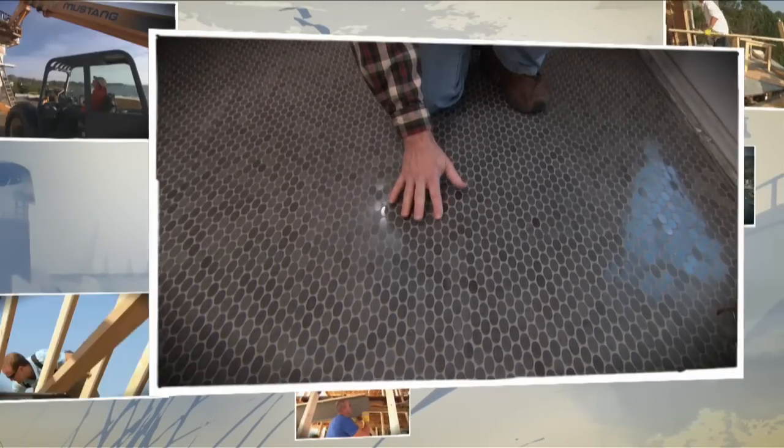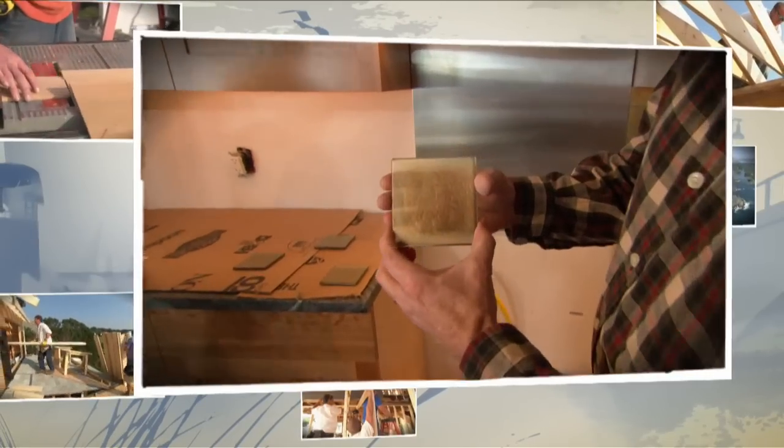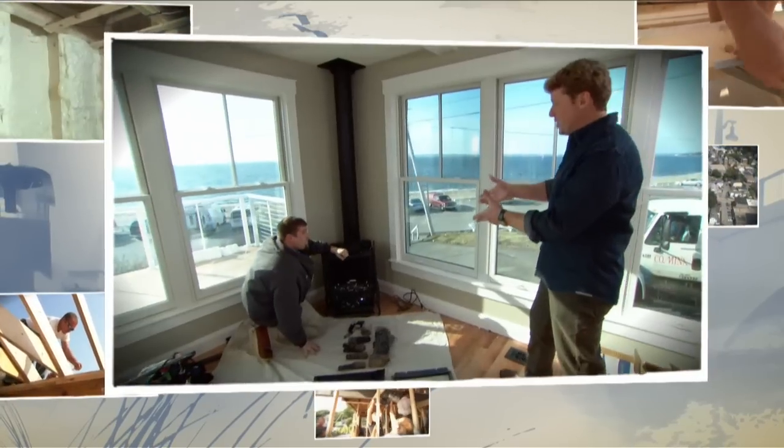Welcome back to This Old House in Barrington, Rhode Island. Today it's all about tile at our project house. We've used glass tile in the past, and it's a little bit tricky to install because you can see through it. And that's what Andy's working on today. And we're getting a gas stove today.